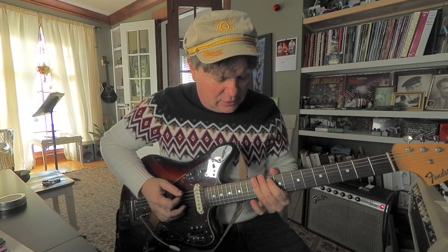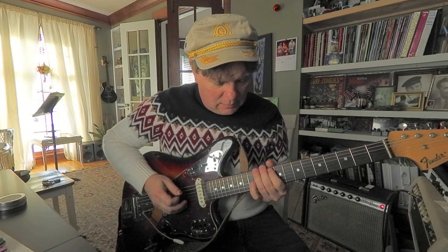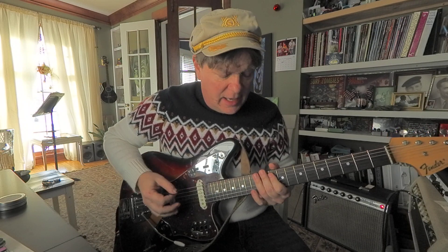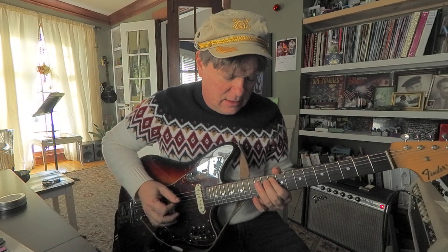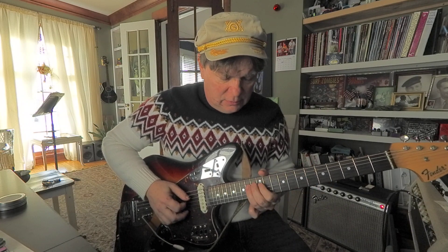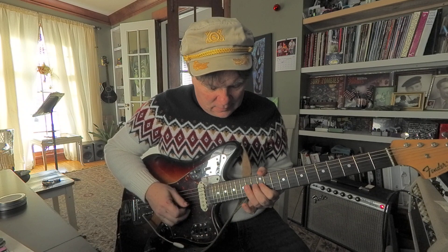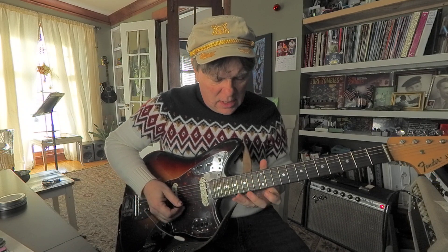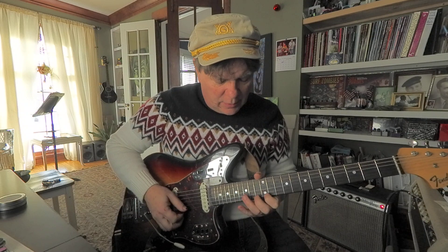So you're going to start getting used to these shapes. Maybe a 6th string — instead of going way up, I'm going to go over to the A string. So it's E at 12, G. It's 10, 12, 13. And then come on up to 4th string, 14th fret. Same shape as we've been doing on the 1st string. We can't jump over any more strings, so we have to stretch.